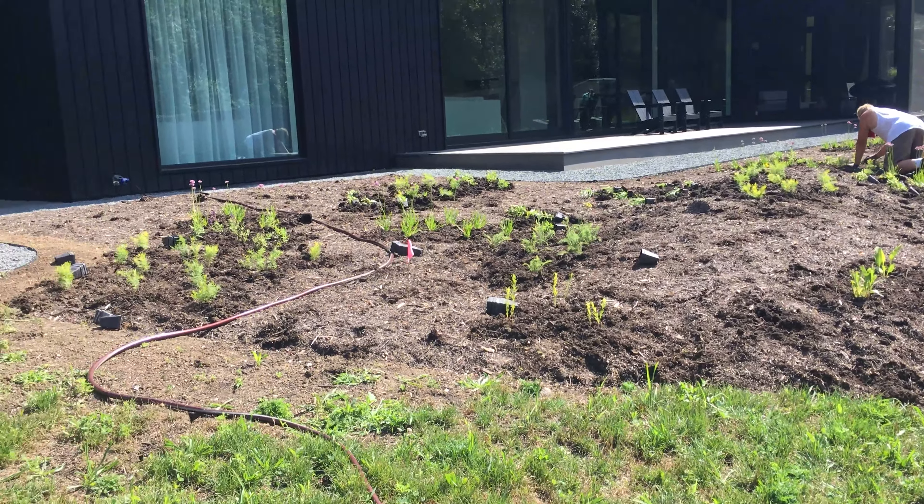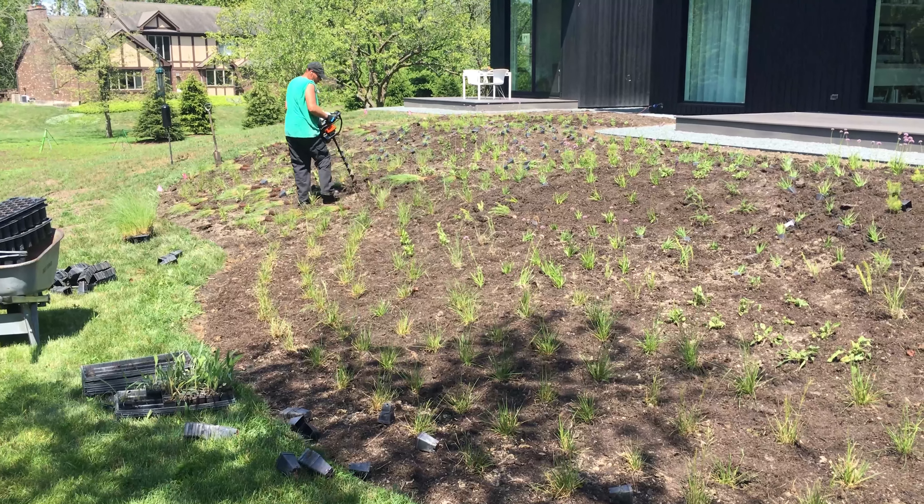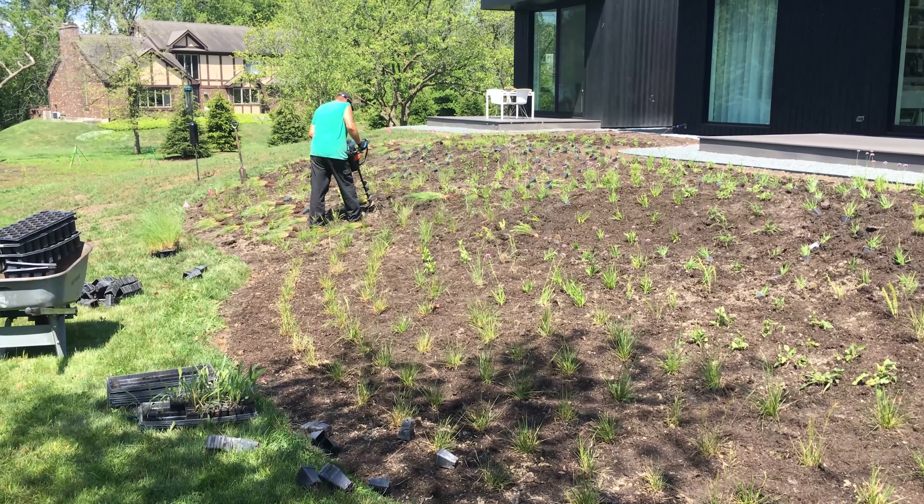And then Rudbeckia Fulgida Fulgida that we grew at Northwood. So it's a lot of fun. We're pacing ourselves — it's a warm day. The drill is firing up again and we're drilling holes to put in the Millennia Paul Pedersen and Sporobolus Heterolepis.